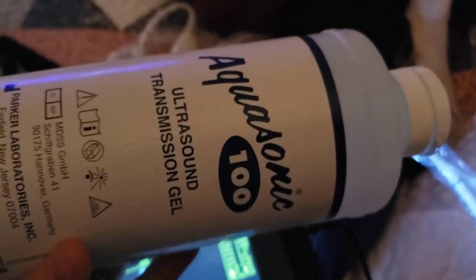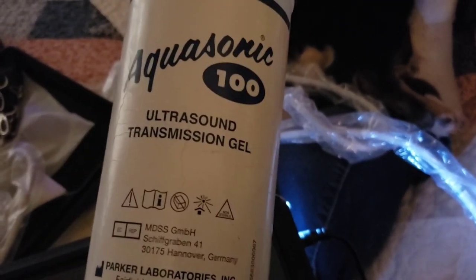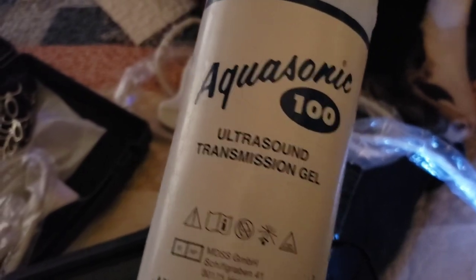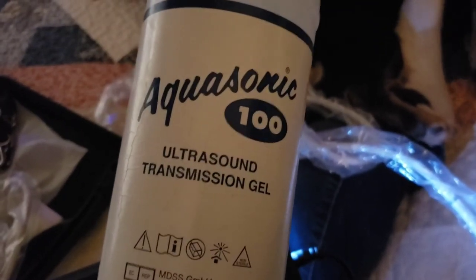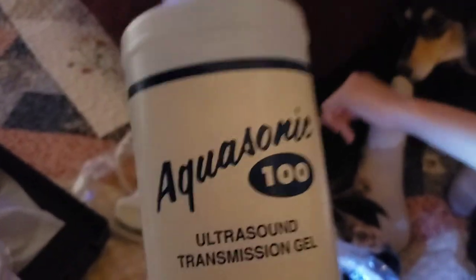Now we are going to squirt her up with some lube. Get yourself some ultrasound jelly — I'll put a link on Amazon. If you don't have ultrasound jelly, regular Johnson's baby lotion will work. Make sure you get it off their belly really well with a towel or baby wipe. This jelly is hypoallergenic and water-soluble, so even if they lick it, it's safe. I highly recommend just getting the proper ultrasound gel.